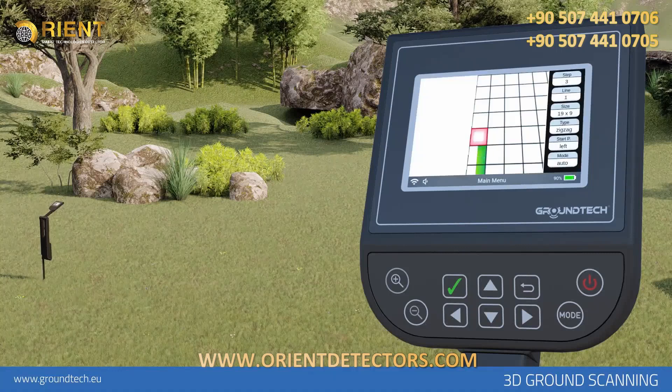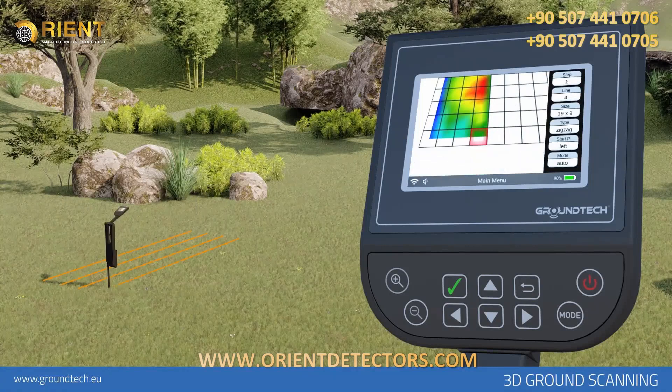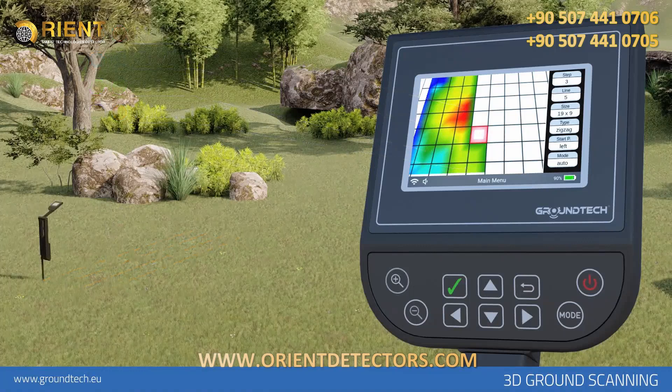During scanning, you will see colors such as green, red, yellow, and blue depending on the measurements taken. All metallic objects and objects with high magnetic effect are mostly red — some are orange. Underground cavities, filled soils, and cavities appear blue. Normal soil without any changes or anomalies appears green. Mineral soils and objects with a relatively low magnetic effect appear as yellow and orange. After the scan, you can determine this data in detail on the analysis screen.